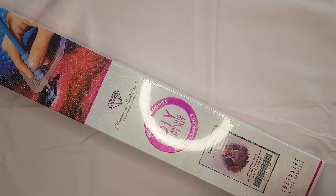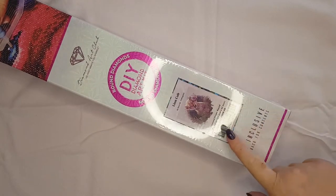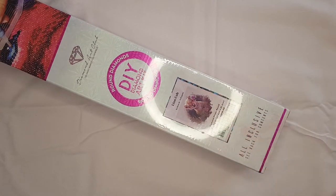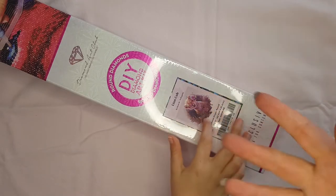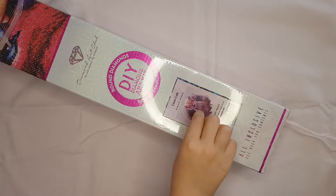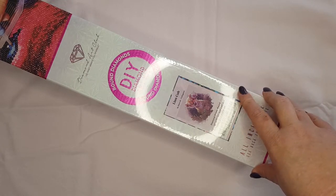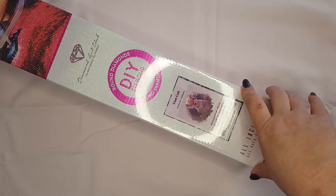She loves this kit as much as I do, so she wanted to unbox it with me. We'll probably work on this kit together because we both love it — it's very cute. She's so super excited. Hello and welcome — welcome back if you've already subscribed, but if you are new here I hope you consider subscribing and staying a while.